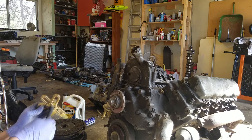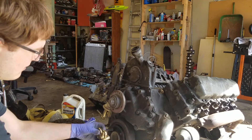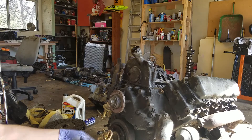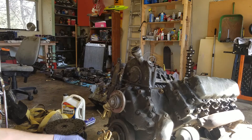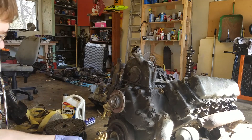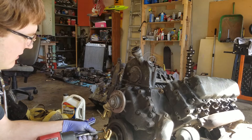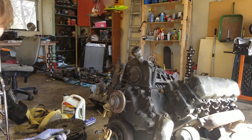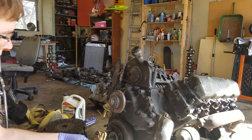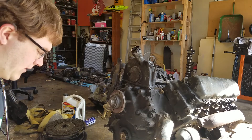Next we're going to install the crank pulley puller. You can rent one of these for a deposit out of any automotive parts store. Crank these bolts just a little farther so you can get more action from the middle bolt right here. Just like that.